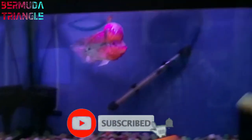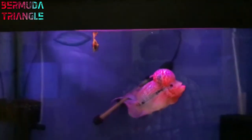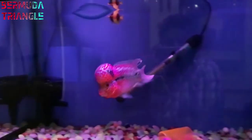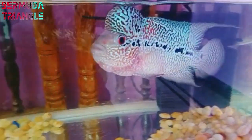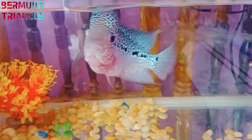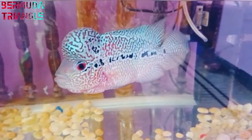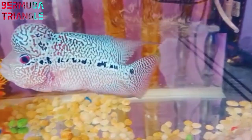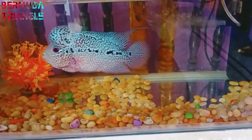Next, we have a flowerhorn setup. Here we have a head full of pearls — show quality fish. I can confirm that a heater is compulsory for a flowerhorn. You have to set up the flowerhorn with a heater. Surinder Bro will send his flowerhorn. The flowerhorn will need a minimum size tank — at least 1.5 feet.